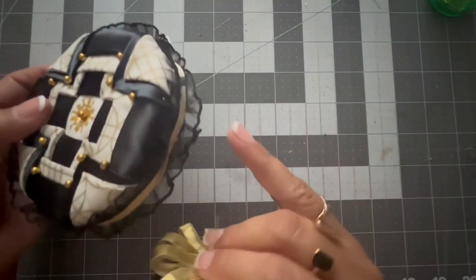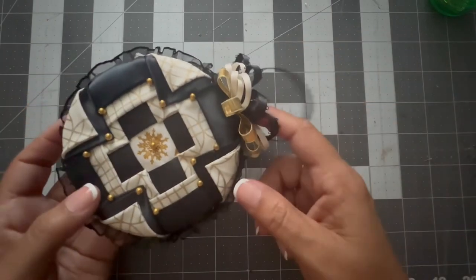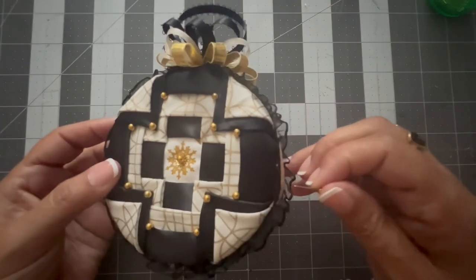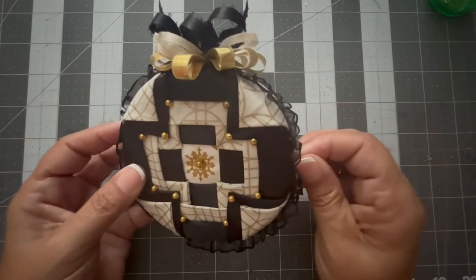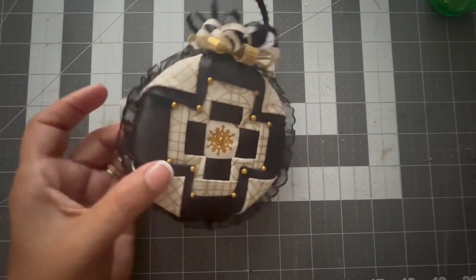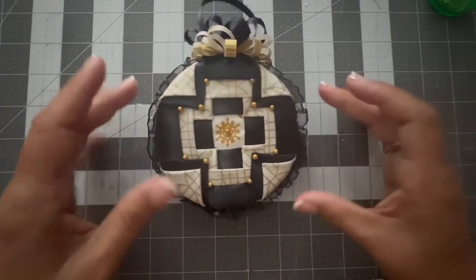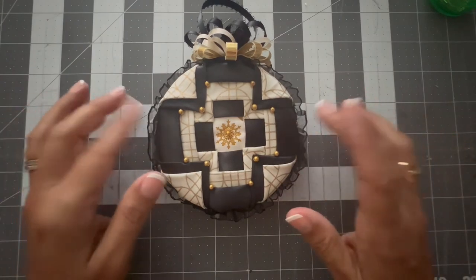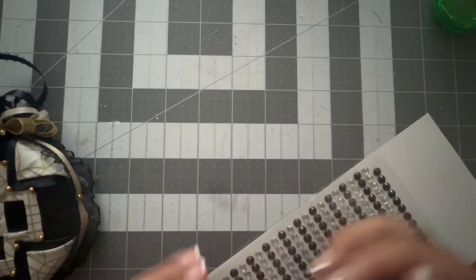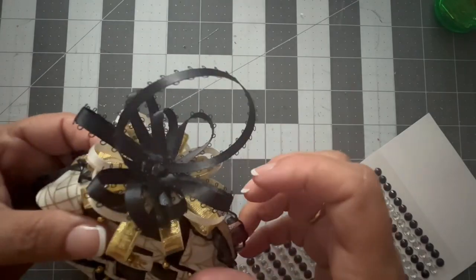Here's the bow that I made with the three ribbons, and I'm going to pin it right on top — it will embellish the ornament and at the same time be used to hang it on the Christmas tree. What I'm doing here is putting some gold push pins on the sides and bottom of the ornament to hold the black and gold ribbon in place. I found some bead stickers and I put one right on top of that pin in the color black, so it will hide the pin.